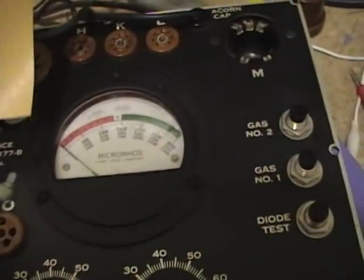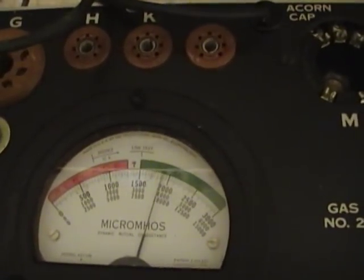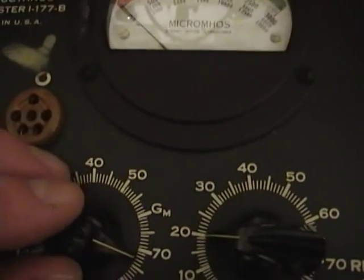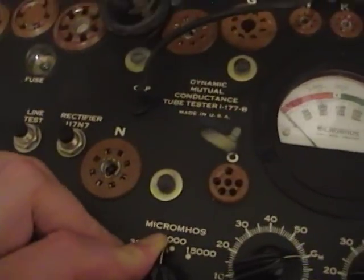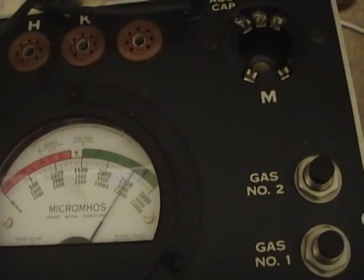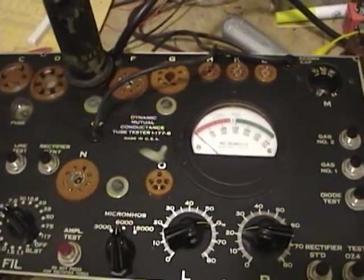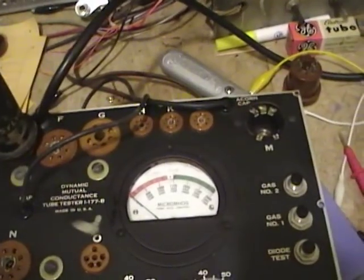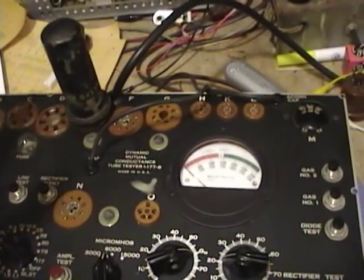When you set the L and R controls as shown in the tube setup chart, that gives you the good/bad reading, not the micromho reading. I press test and it shows it's a good tube. To read the micromhos you set the control to GM. I put it in the 6000 micromho range and get right about 5000, which is exactly what a good 6L6 should read. That's it — I glossed over some of the troubleshooting detail, but I'll put the link to the calibration instructions in the description so you can go over them in more detail. I hope anyone with an i177 found this useful.